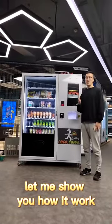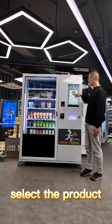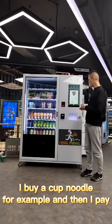Let me show you how it works. Use the touch screen, select the product. I'll buy a cup noodle, for example. And then I pay.